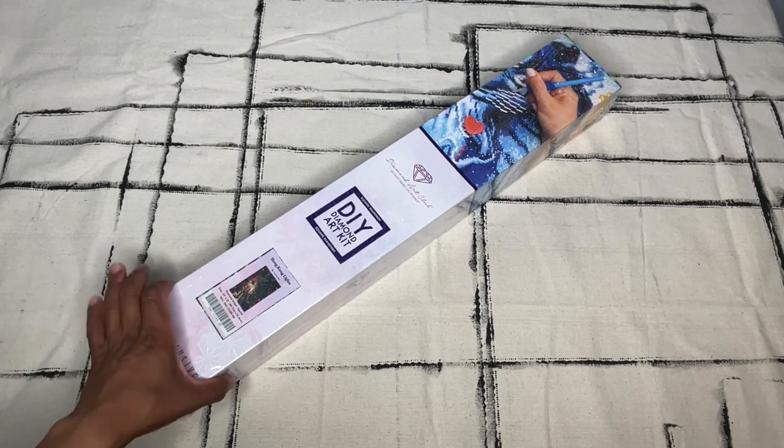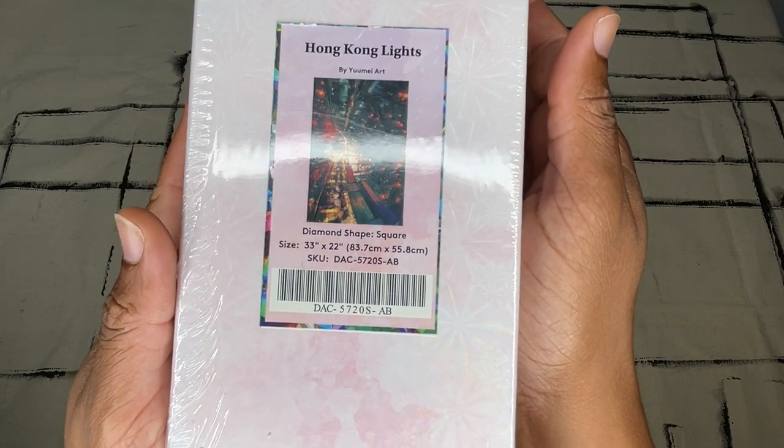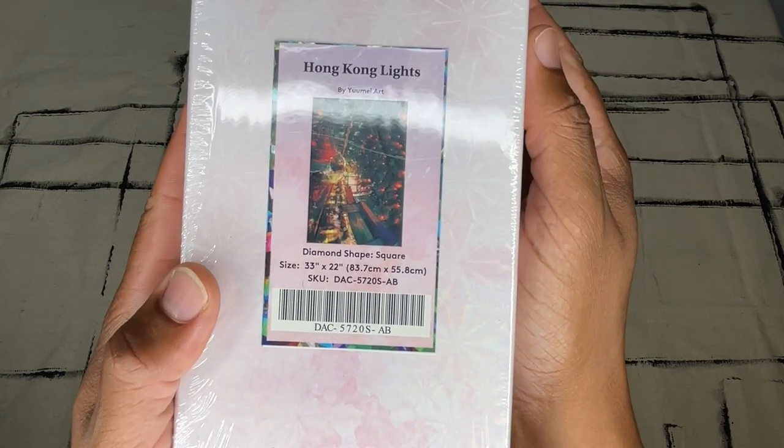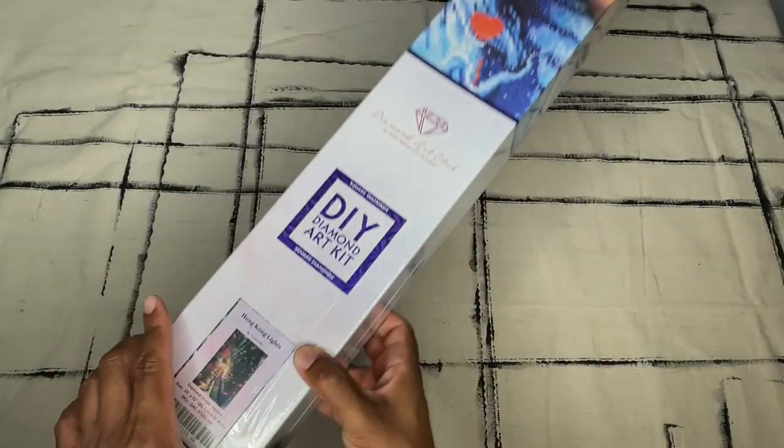Today we are taking a look at Hong Kong Lights by You May Art. This is an 83.7 x 55.8 cm square drill canvas.